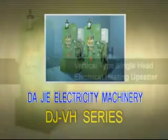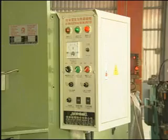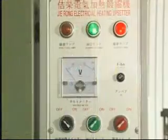DJ VH Vertical Type Single Head Electrical Heating Upsetter. This model has achieved many national patents. Mechanical and electrical in one control unit.